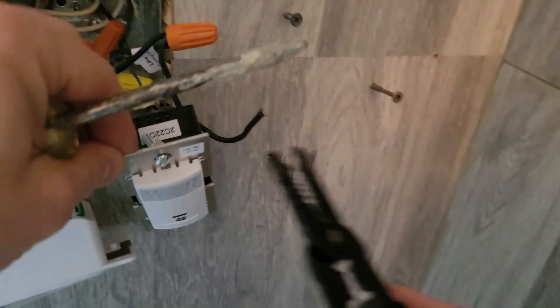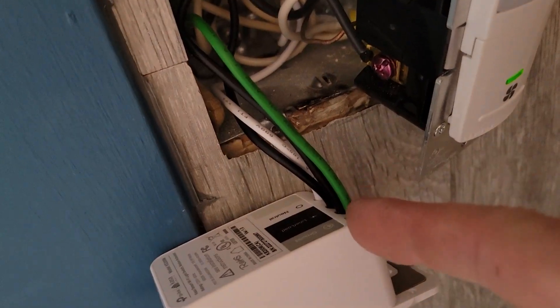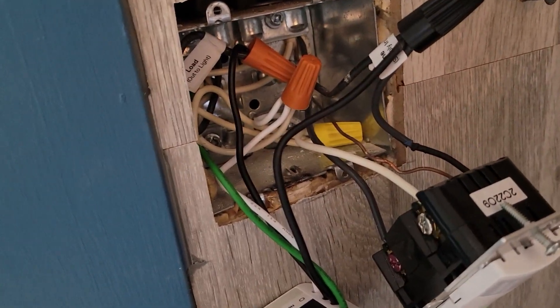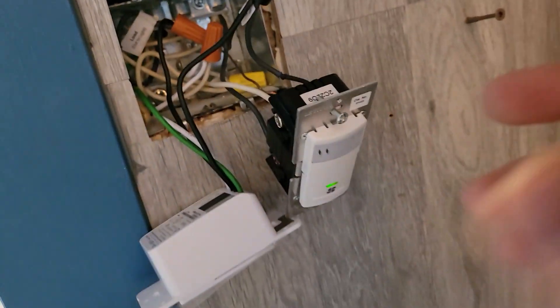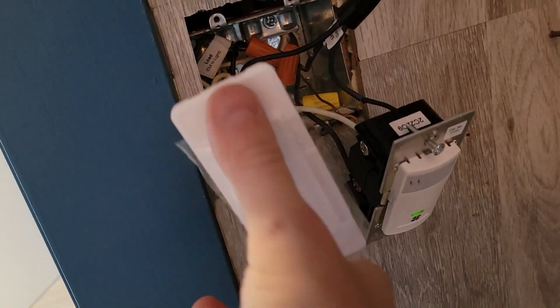We've got it done. So this is the final breakdown of how we connected it. You take your first switch — connect the neutral to the white, and the ground goes to the can. Then you have your line and your load. Take the load and connect it to the load; take the line and connect it to the line. Then from the line for the second switch, feed another cable from the line to the top, which is the line in the fan. Take the neutral connected to the white, then take the load and connect it to the second switch. This is essentially how you hook up two switches together.